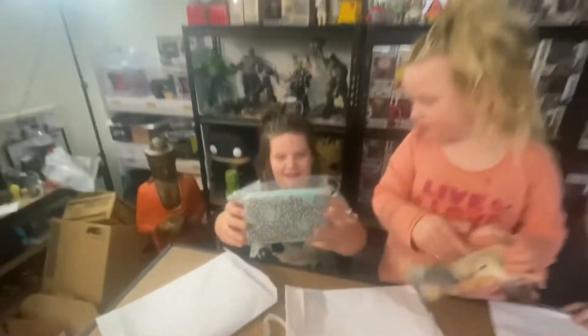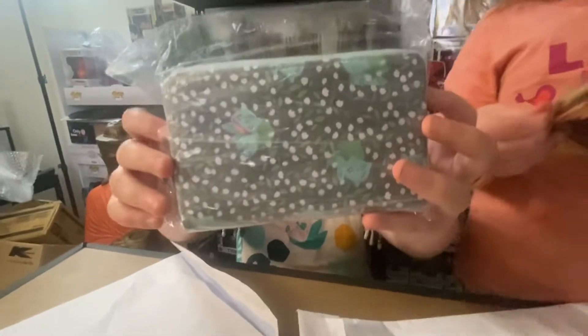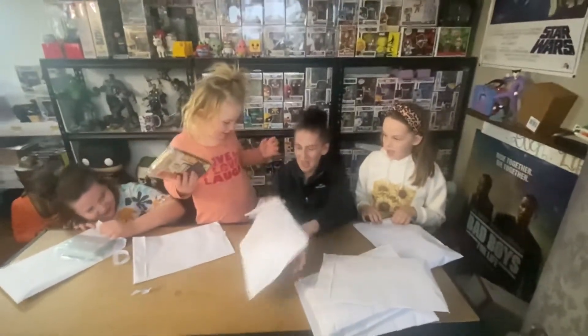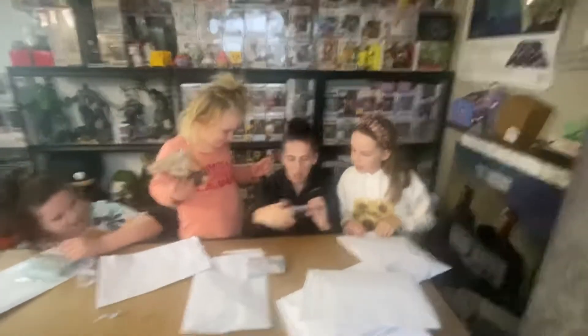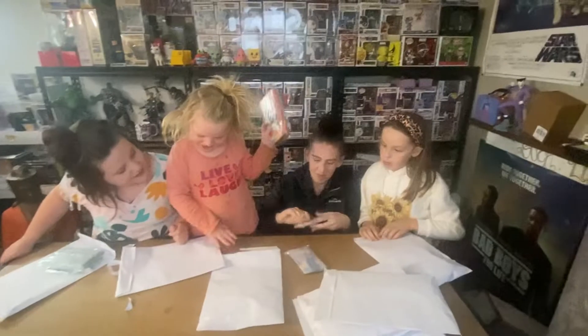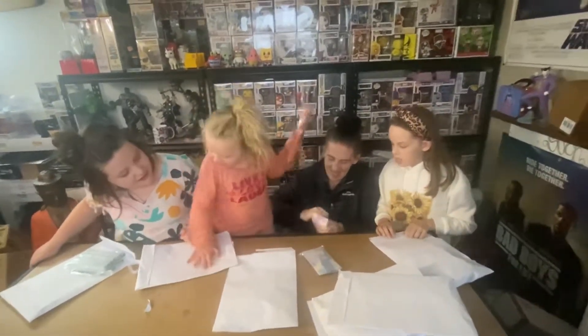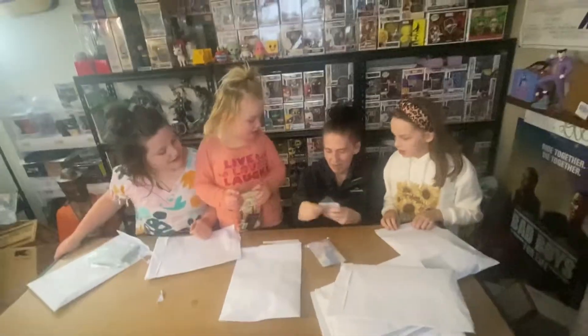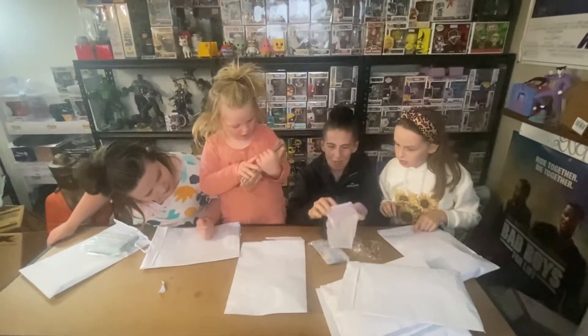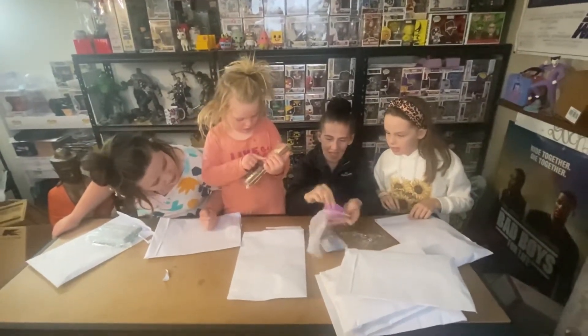I like it! Open it, open it — we'll open it after the video. Oh, I have two coin purses. Card holders — I think they look like card holders. I don't want to open it.